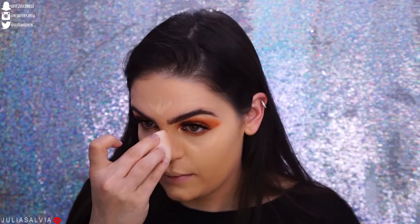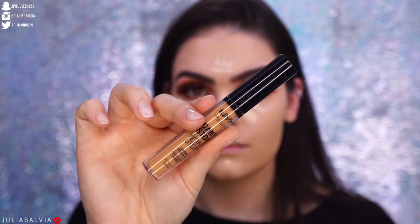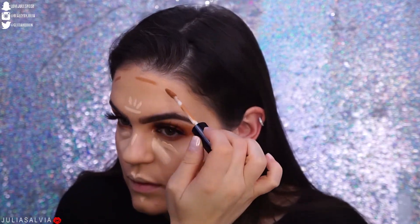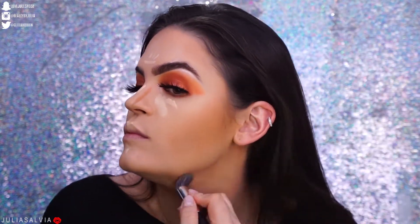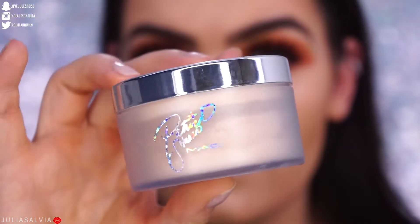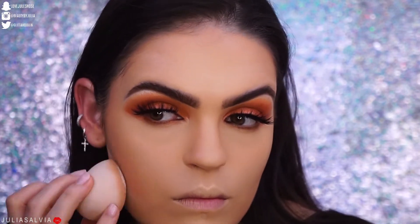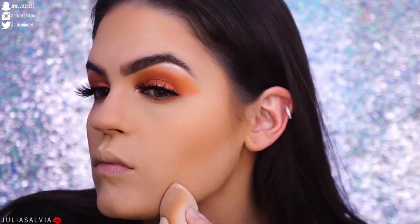I used shade 7 to start and then a little bit of shade 5 or 6 to highlight, and a darker shade to contour. I also have a full concealer tutorial coming for you guys soon — I wanted to really test it out in all the different ways people use concealer: to contour and to highlight. I really liked it. Then I'm blending everything out and using the MAC Patrick Star powder to set everything and cut the contour, and then we're moving on to everything else for this tutorial.